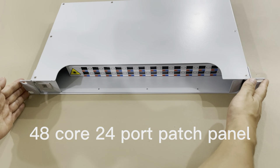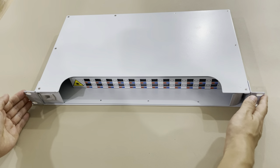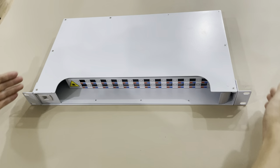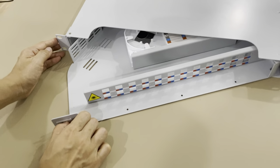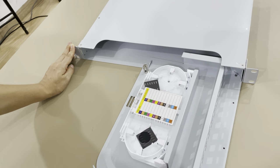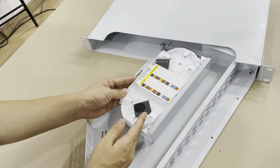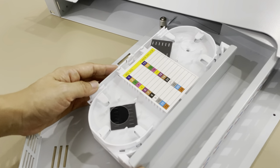Now we introduce our side sliding pad panel, 19 inch, rack mounted, side rotating, can rotate 90 degrees, 24-core slice trace, 2 pieces 24-core, so total 48 slices.